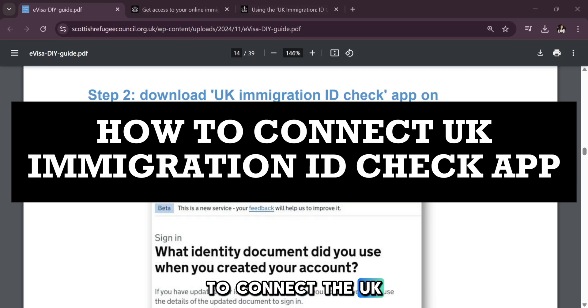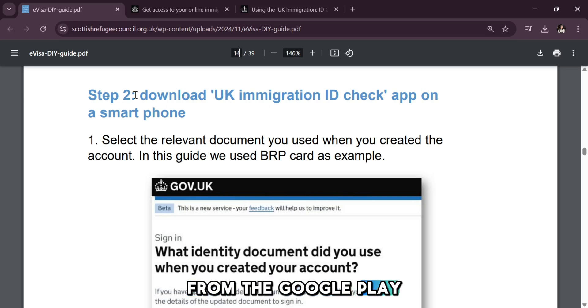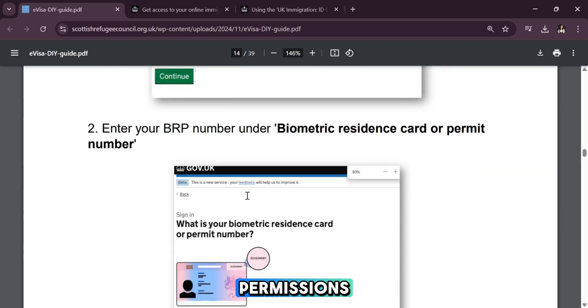Hey everyone, to connect the UK Immigration ID Check app, start by downloading it from the Google Play Store or Apple App Store on your smartphone. Open the app and agree to the necessary permissions.